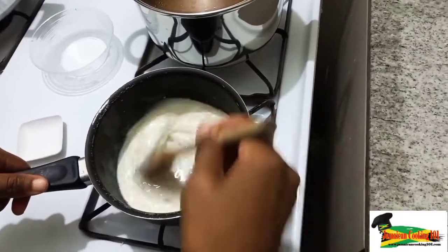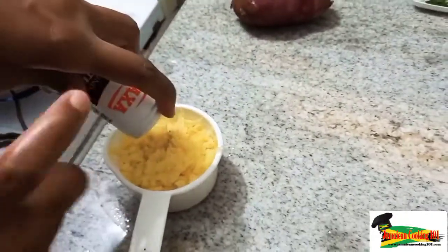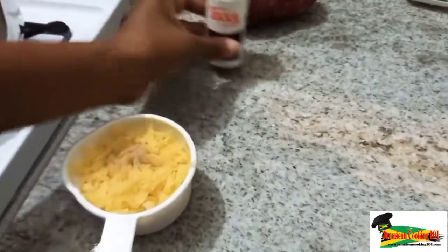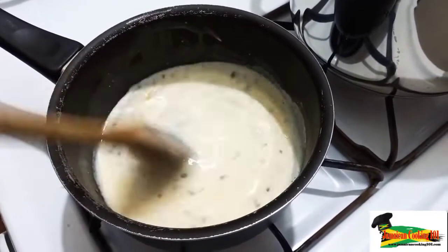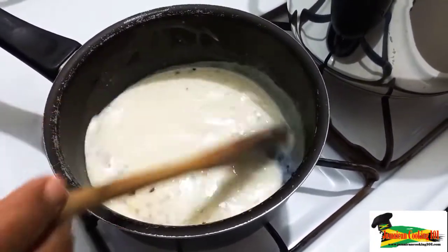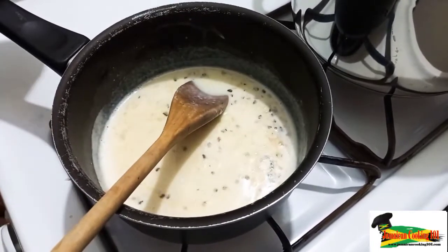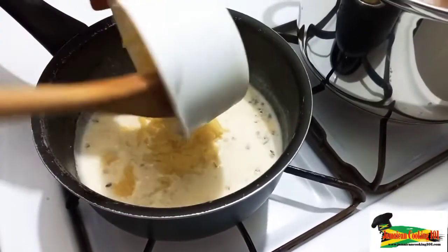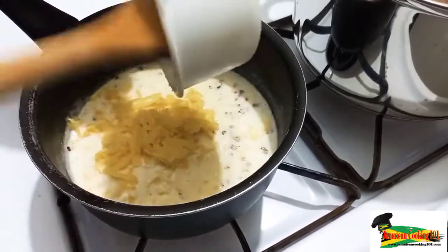I'm going to bring that to a boil. If you want, you can add some crushed peppers or whatever spices you like — some chopped parsley. I'm adding some white pepper to the grated cheese, and then I'm going to add the cheese to the mixture. Once the cheese is melted, I'll lower the flame. I have a bit more milk than is usual — this is not your normal cheese sauce.